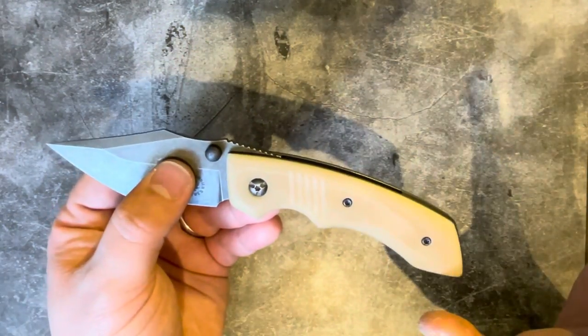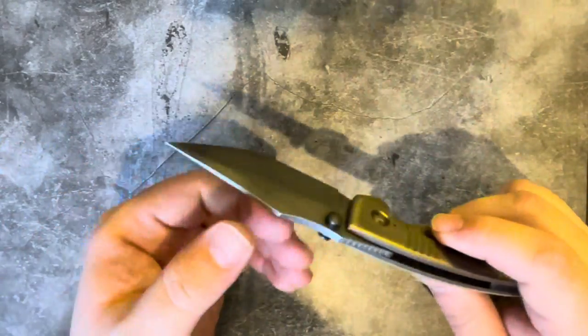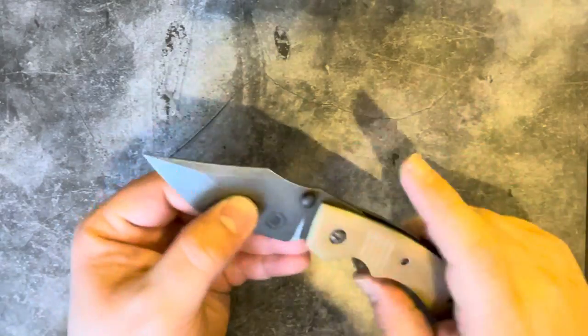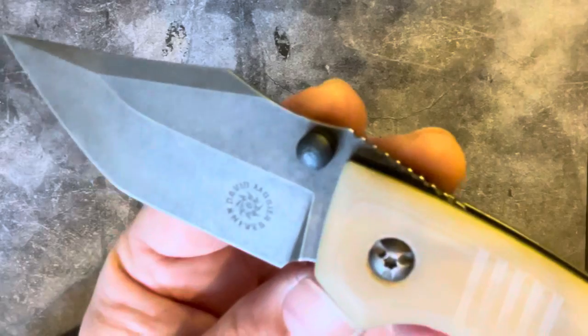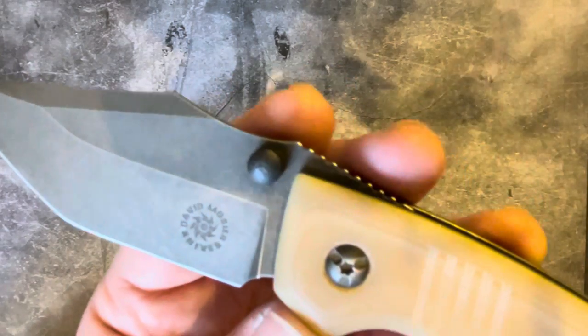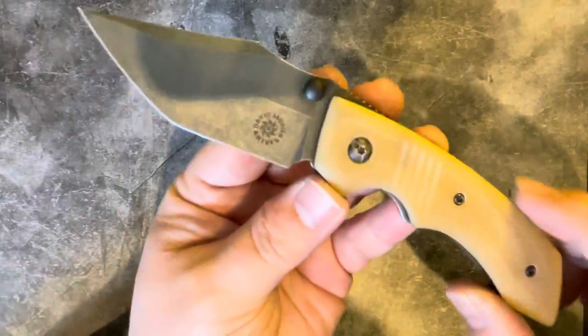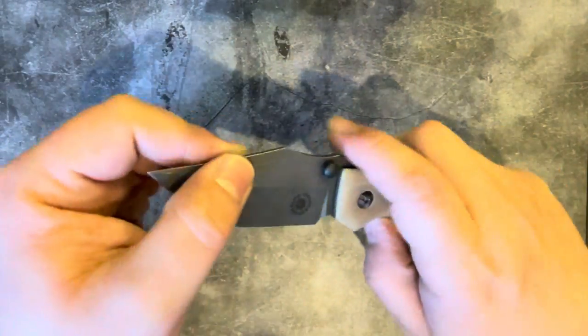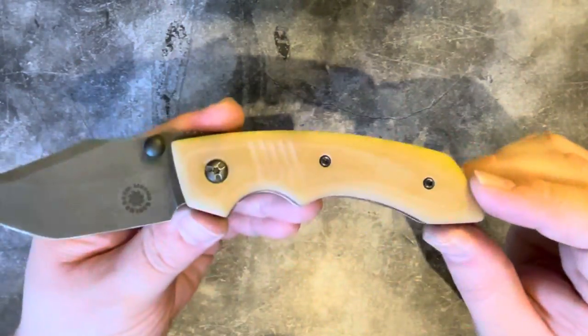Moving on — we've got thumb studs here as you can see. This is a thumb-stud-only deployment knife. These are zirconium, a nice little touch. There's a slight orange-peel texture on top of the domed thumb studs which provides extra traction — quite easy to slip off domed studs without that. Moving on to the handle, it has this really characteristically designed handle with almost a gunstock-style flare about it — really interesting.